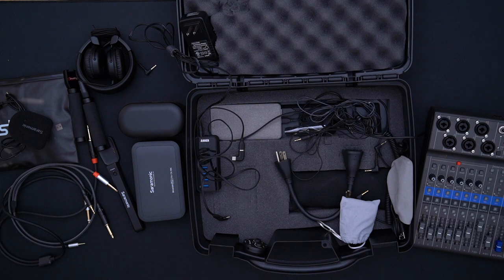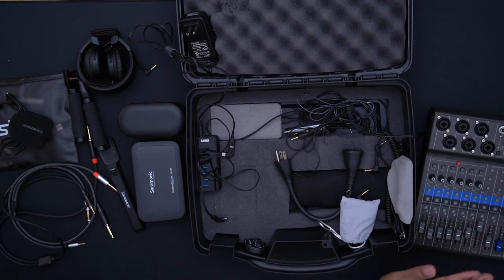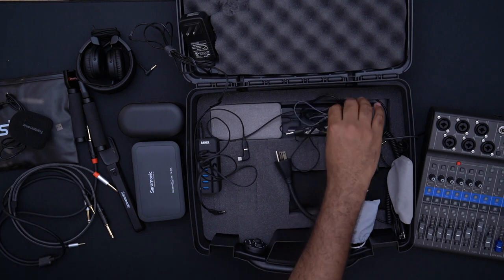The only caveat is that when I turn on the Zoom LiveTrack, the power bank auto-sleeps, so I have to reach in and find the small button on the side to turn it on. Once it's on, it's giving power to the Zoom, so the Zoom isn't using the four AA batteries inside it — which is important because the Zoom chews through AA batteries. I left it on for about an hour and a half and lost a whole bar of battery, so a power bank is an absolute necessity.